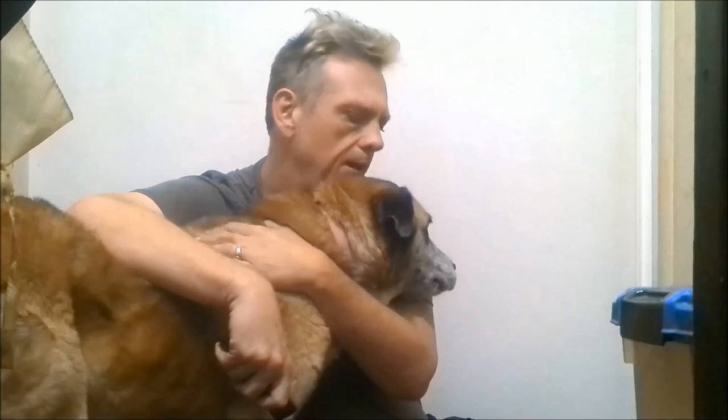Hi guys, Jason Bodine coming at you once again from Gaston, Alabama. Welcome back to my channel and this is my dog Zelda. She is 12 years old and she is totally blind, or near totally blind, as a result of diabetes.